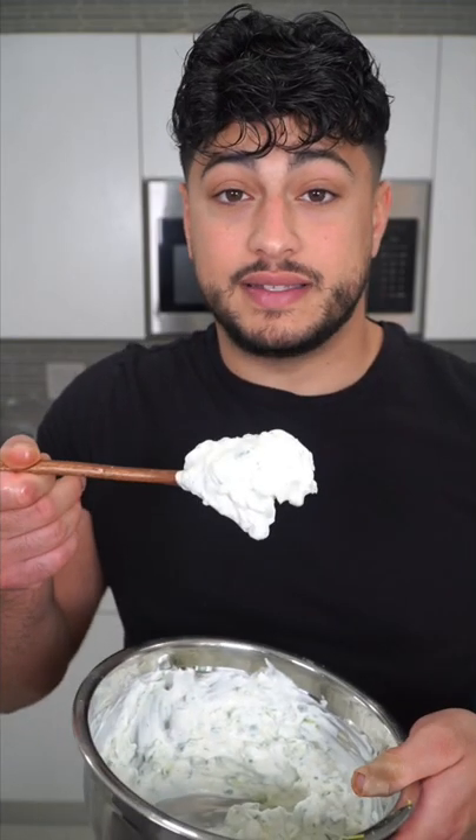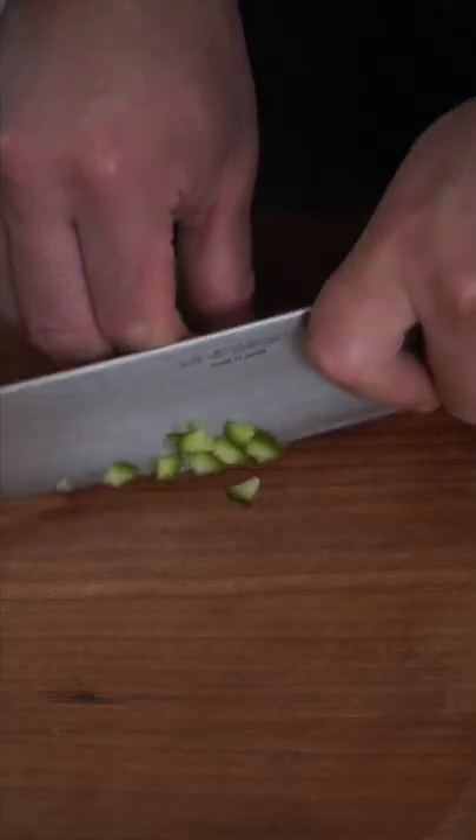So many of you asked me how I make my tzatziki. Let me show you. Take a cucumber and cut it into tiny cubes, as fine as you can. And if I catch you throwing away the cucumber guts, we're going to have a problem.